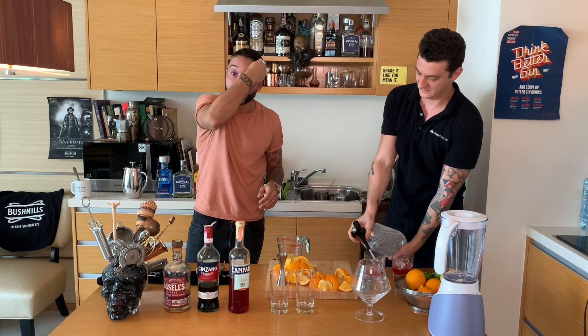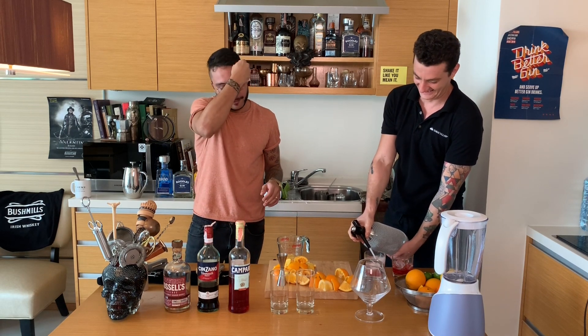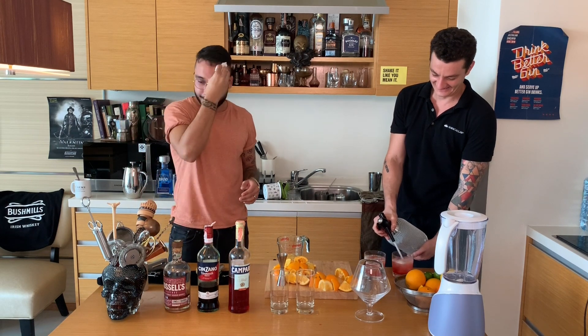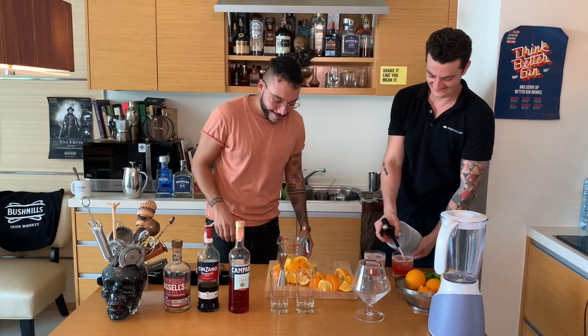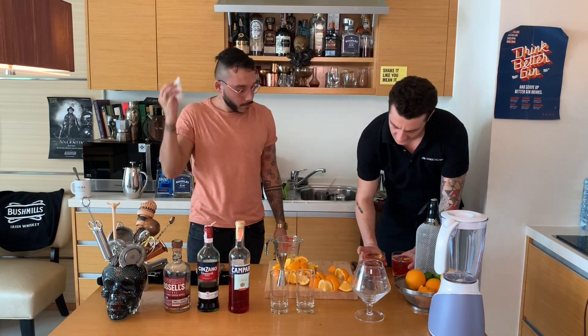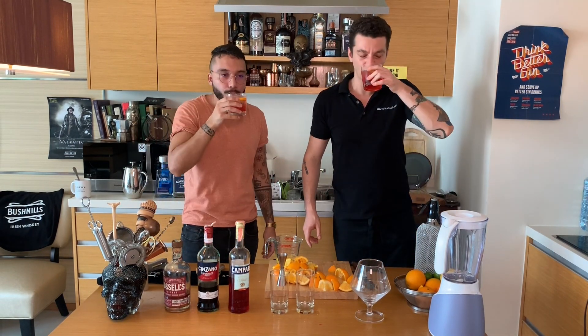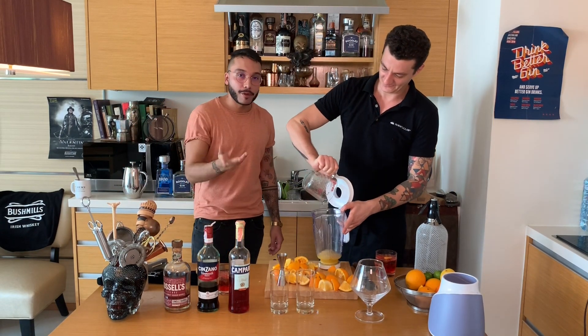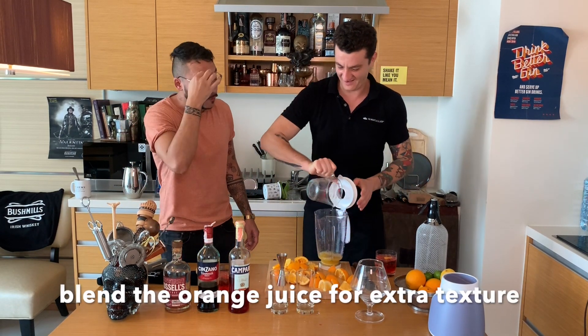Effort. Very, very nice — you earned that sweat. Thank you for your effort. My pleasure. It's going to be so good with fresh oranges.